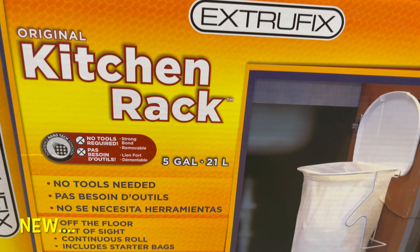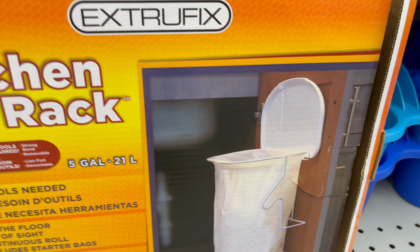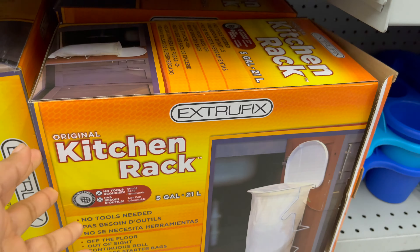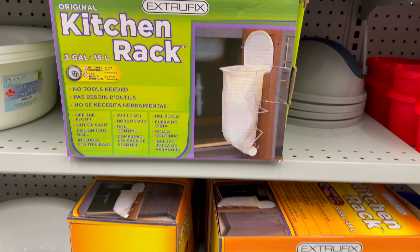This kitchen rack is also new at Dollarama. You can use this inside the cabinet, as a garbage bin, in a kitchen cabinet or in a bathroom cabinet. You can get this for only $5.